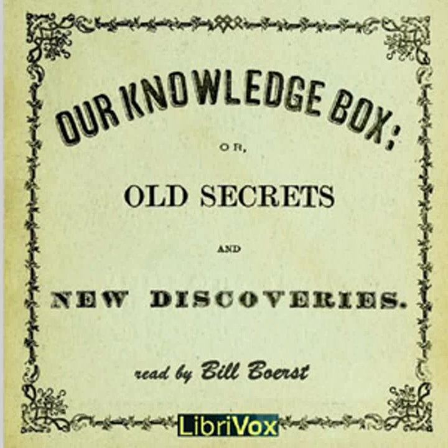Secrets of the Liquor Trade for Our Knowledge Box. This is a LibriVox recording. All LibriVox recordings are in the public domain. For more information, or to volunteer, please visit LibriVox.org. Our Knowledge Box by George Blackie, Secrets of the Liquor Trade.